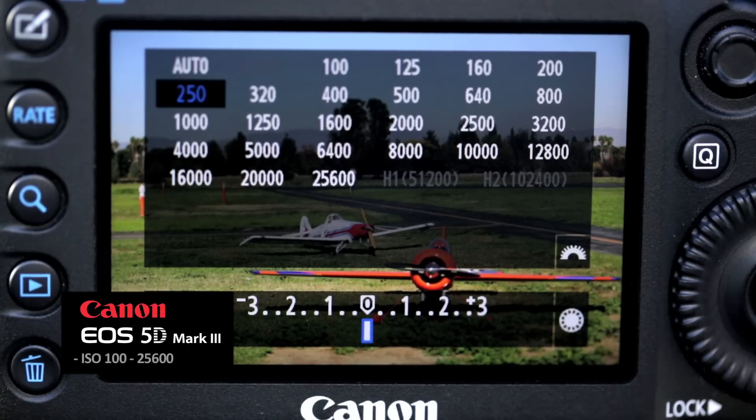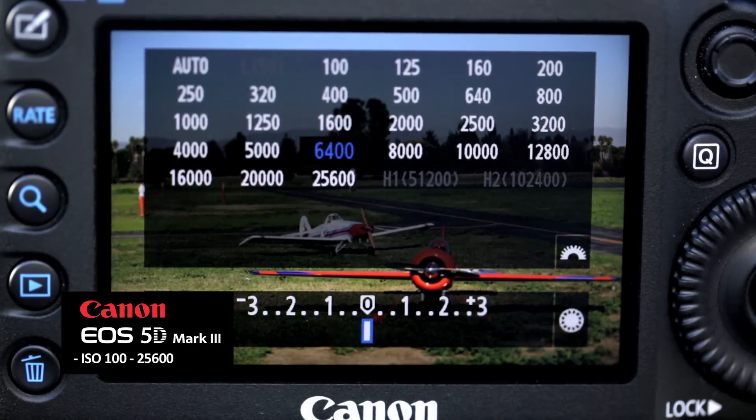The ISO range on this camera goes from 100 to 25,600 — that's a full stop better than before. And with the expansion, you can go two stops on the high end and one stop on the low end.